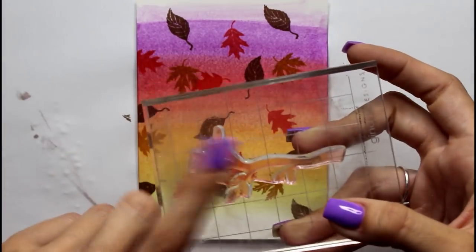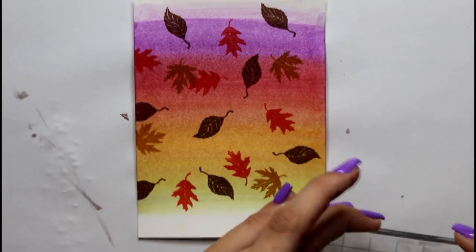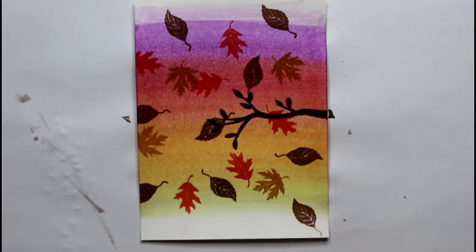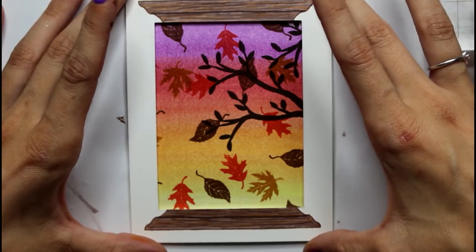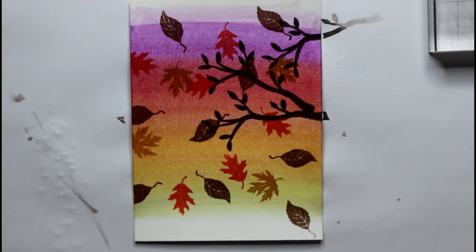Our next step is to take this tree branch that is in the Window of Wishes set and just create a tree pattern on the outside. Even though these leaves are not to scale with the corresponding tree branch, it's okay — cards don't need to make sense. I'm using Charcoal Brown because it's still brown but a lot darker than Dark Chocolate, so it'll make it look more like a silhouette and define it a little more.